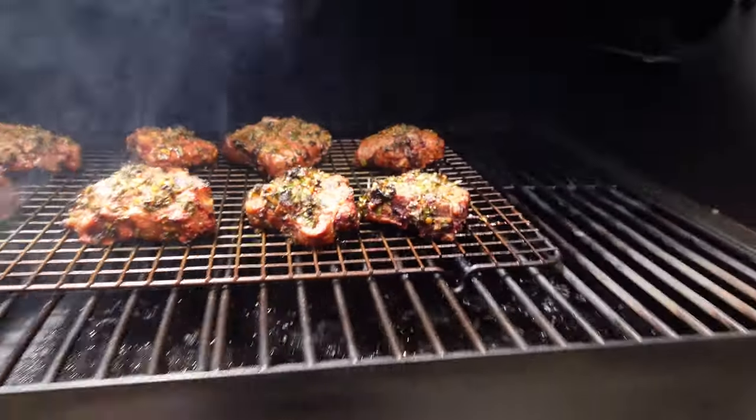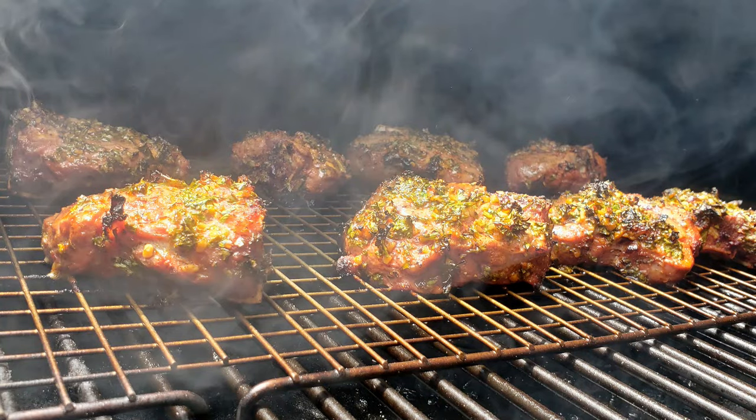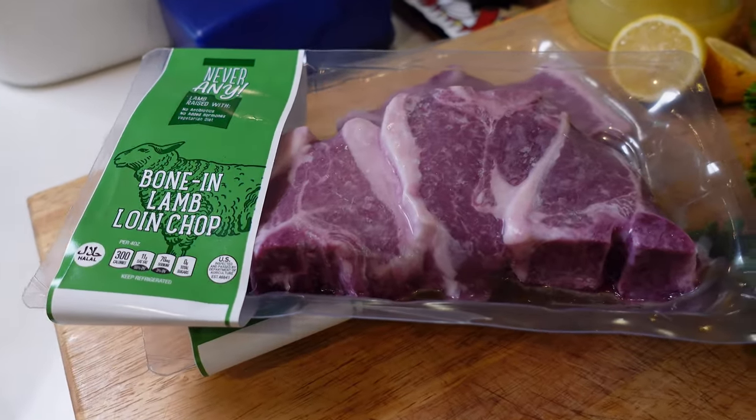Is there a perfect recipe for lamb loin chops on a pellet smoker? Hey guys, welcome back to the channel, glad you could stop by. We're going to be doing some lamb loin chops — not just any lamb chops, they're from Australia. If you're going to buy some lamb, go for Australian or New Zealand products because it's pretty much grass-fed, better quality stuff.